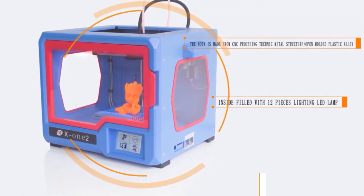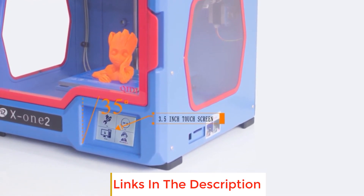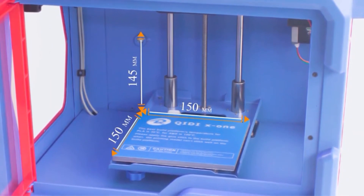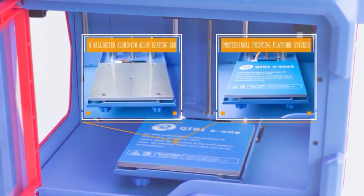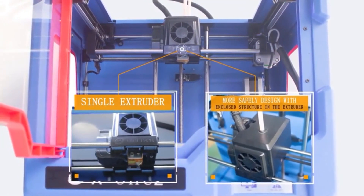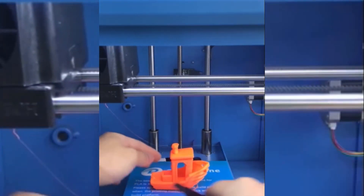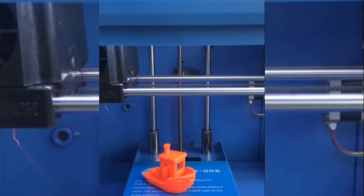You have the freedom to use a variety of filaments such as ABS, PLA, and TPU. Use the SD card or USB connection to transfer files, coupled with an attractive touchscreen to control the machine. The professional 3D slicing software is easy enough for anyone to use to make your creations more delicate and smooth. The high-quality aluminum plate with high flatness effectively solves printing faults, heats evenly, and is not easy to deform. The heating platform supports printing both ABS and PLA filament.